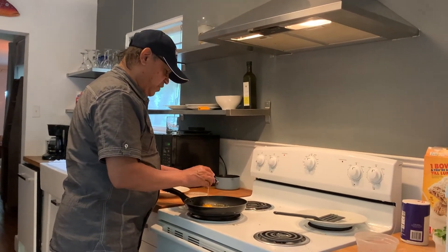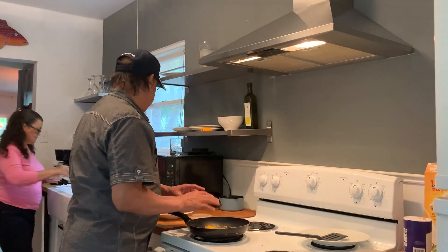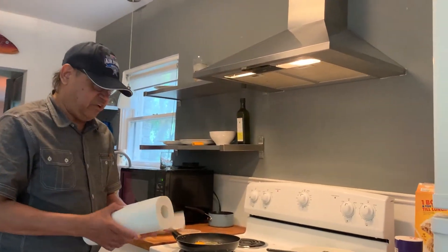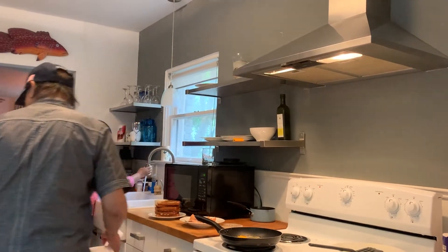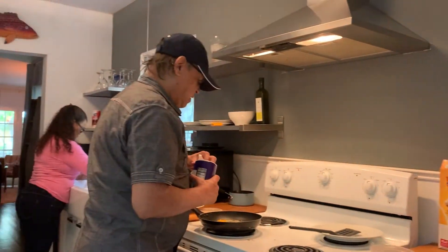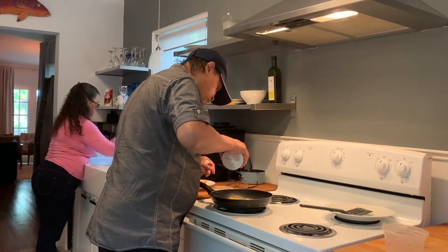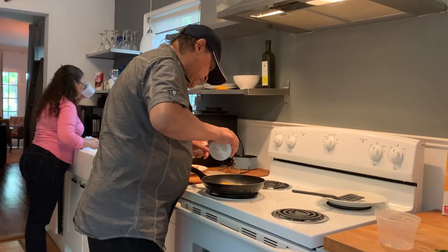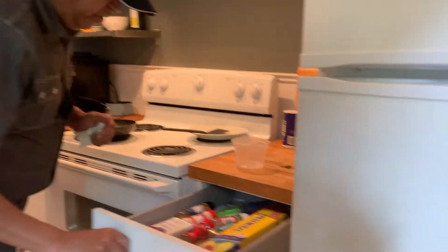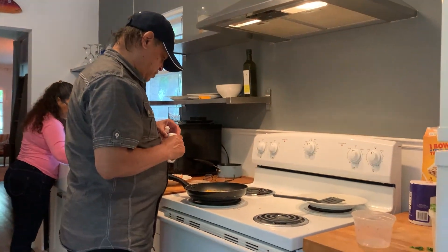Now we have the onions and cilantro fried. We put three eggs. Always keep your kitchen clean — that's the most important thing. Next, I am going to get some salt here, just sprinkle some salt. I have some black pepper and I am going to put some black pepper here.